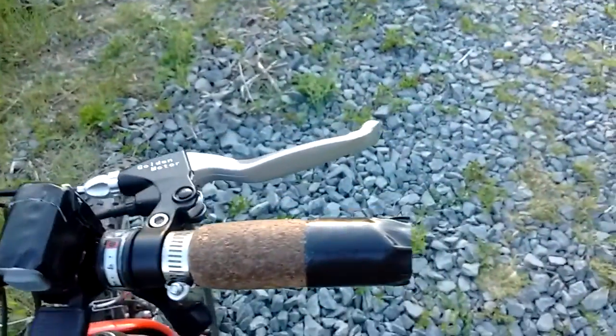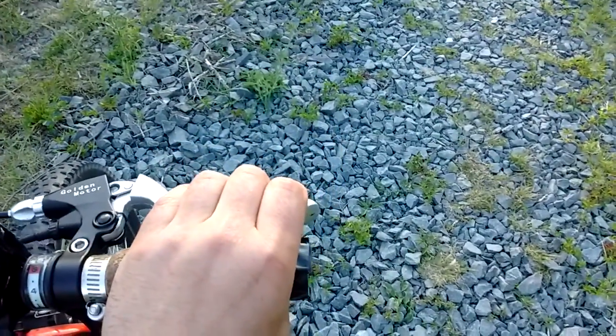If I'm just looking to slow down a bit, or I'm going down a hill and I'm starting to creep up over 40k an hour, I'll just squeeze the regen a bit. And it works wonderfully. I'm very happy with this build.